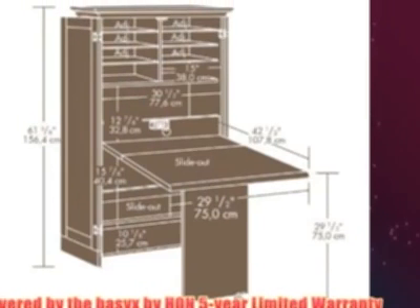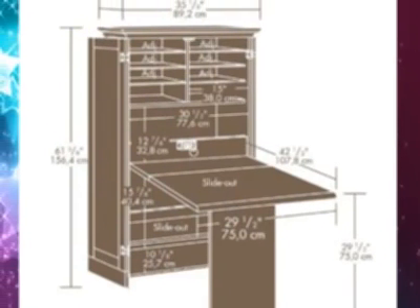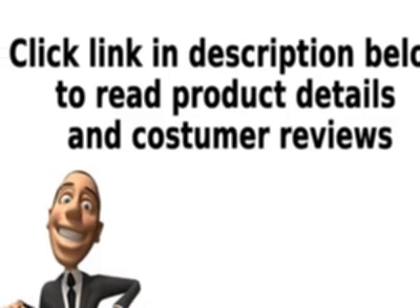Covered by the Basics by HUN 5-Year Limited Warranty. Click the link in the description below to read product details and customer reviews.